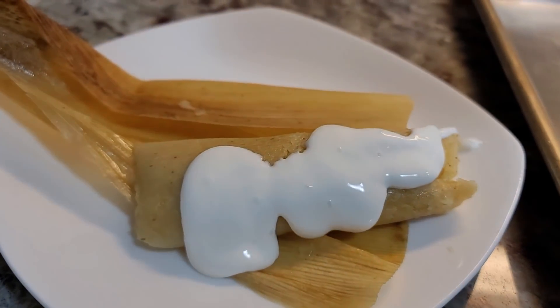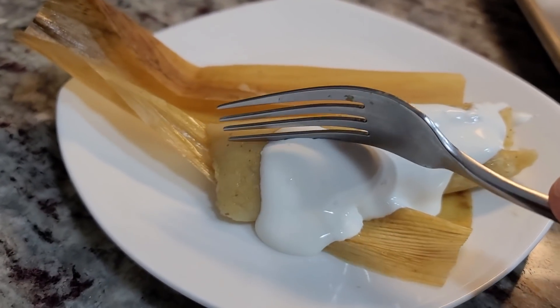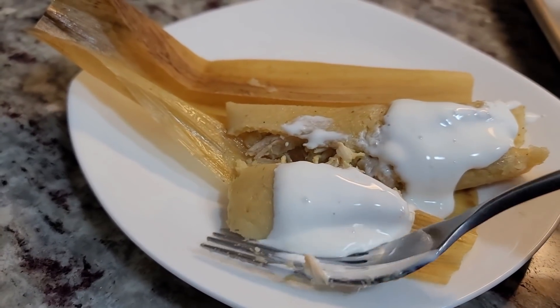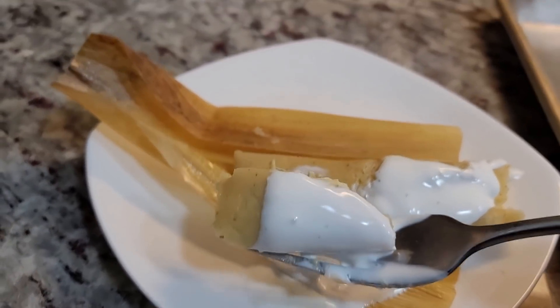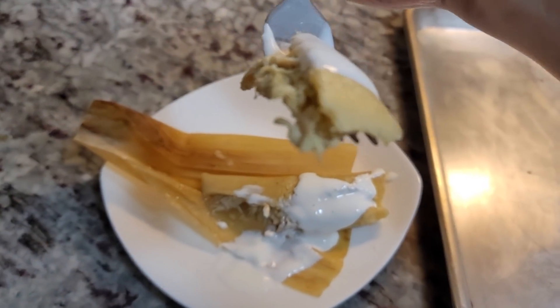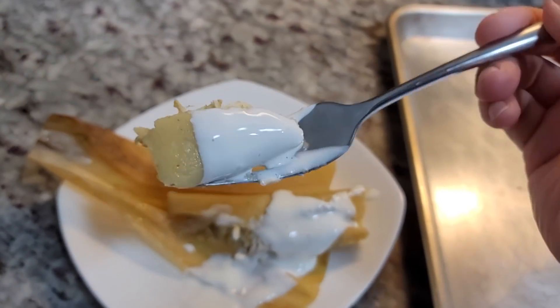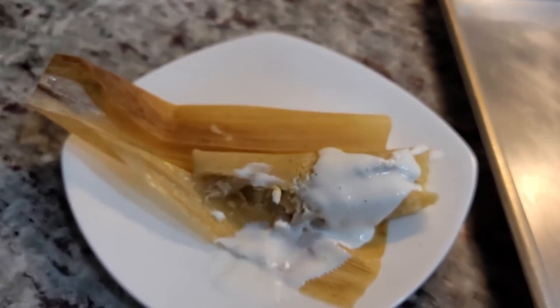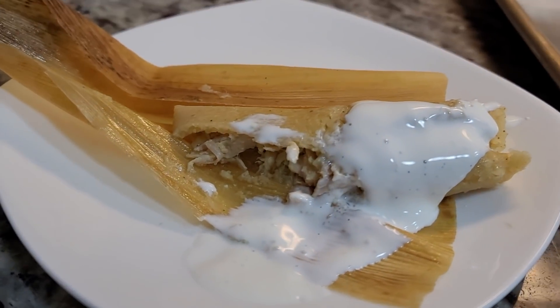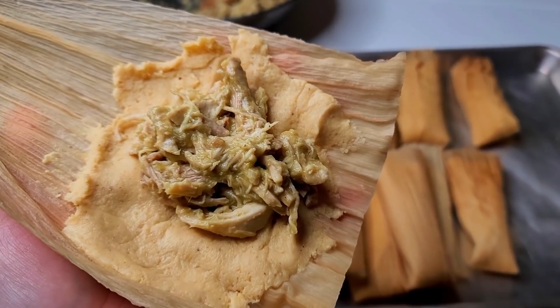A little bit of crema — okay, that was a lot — and you can also add extra salsa. These are seasoned and flavored so well. Make sure you season to taste. These are the salsa verde green chili chicken tamales. I hope you give this recipe a try, I hope you like it, and thanks for watching.